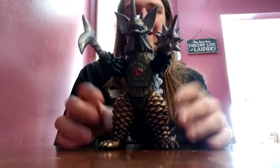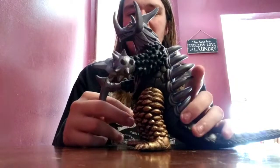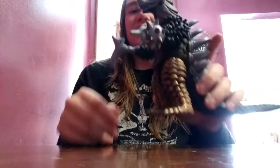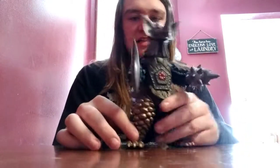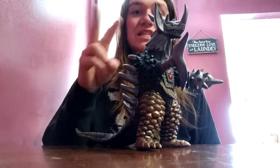I hope you guys enjoyed this video. Thank you so much for watching. The DX Spark Doll Tyrant — I really like this guy. Leave a like, share, and comment if you want to see the kaiju figure review on this guy, because I really want to review him someday. Like, comment, share, and subscribe. Peace.